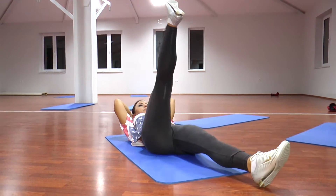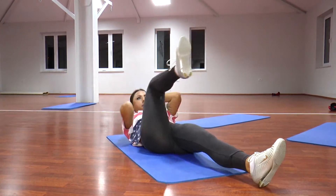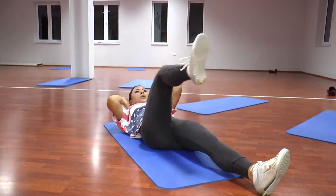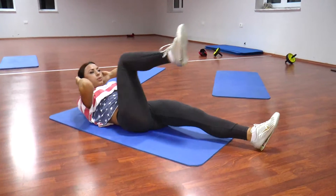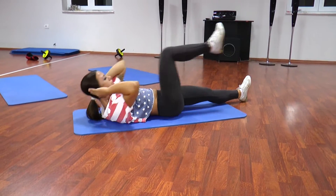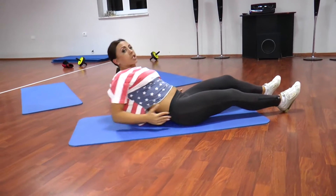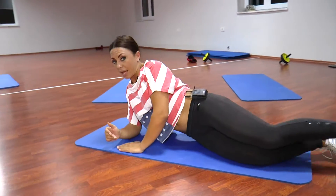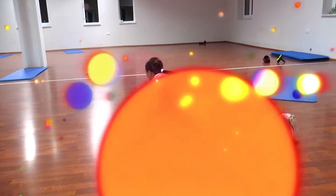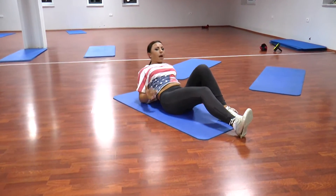Ndërrejmë këmbë. 1, 2, 3, 4, 5, 6, 7, 8. Djekja është e vazhdueshme, një pas një. Kthehemi, i kryejmë një shlodhje muskujve të barkut duke bërë një zgjatje të tyra. Pas një nderrimi dhjetë sekonda, rikthehemi në ushtrimet e radhës.